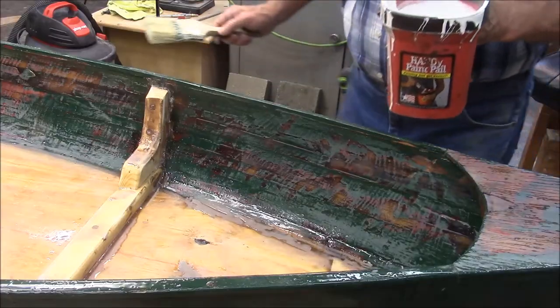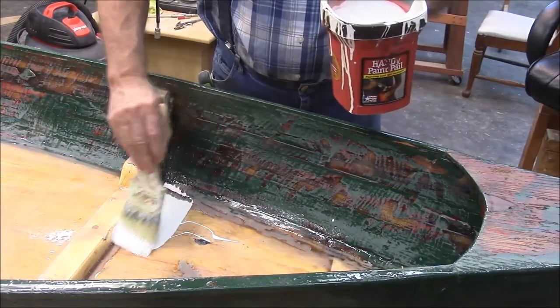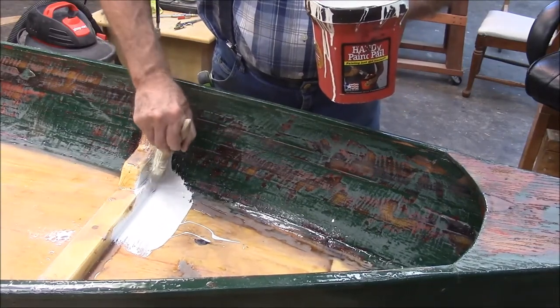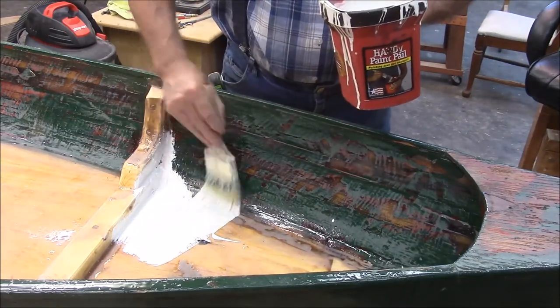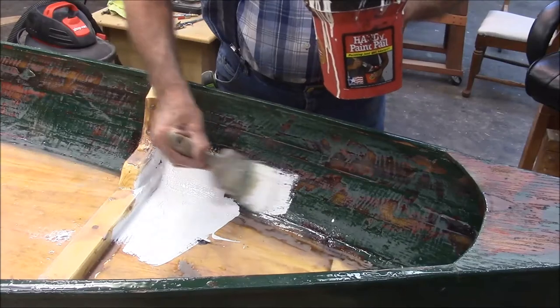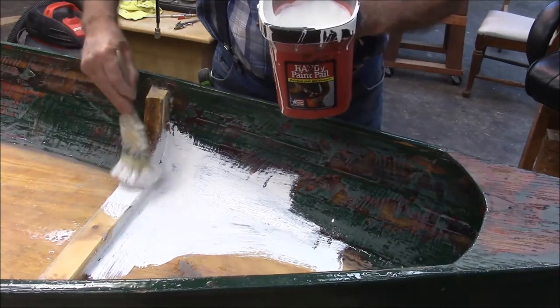I don't like to paint, and for me the only thing worse than painting is watching somebody paint. But I think this is the primer coat here, and I think we're going to see a pretty cool transition as we get some paint down. Here's what the first coat of primer looks like. I've got to wait four hours before I put the second coat on, but we'll come back when we put our second coat on.